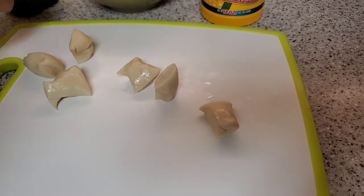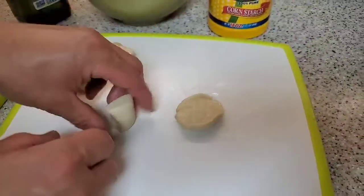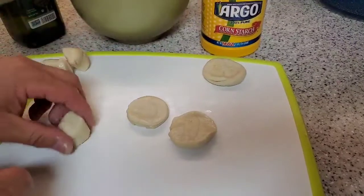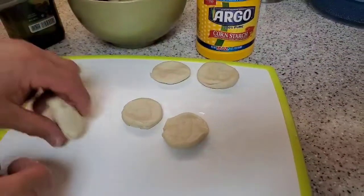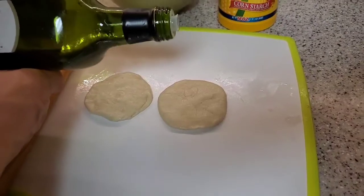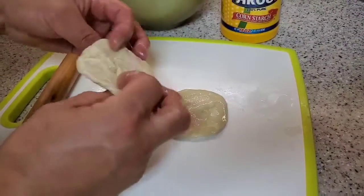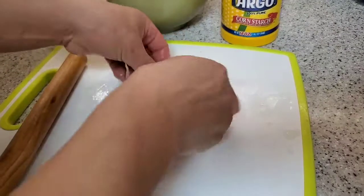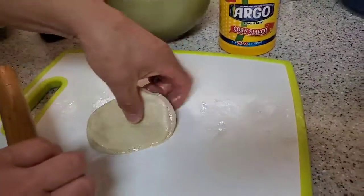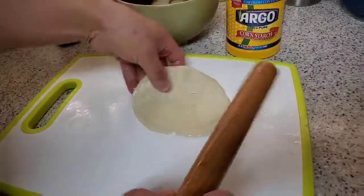Now flatten each piece with the palm of your hand, then put a little bit of oil onto the dough and spread it out. Place one piece on top of the other, then flatten it some more with the palm of your hand and start rolling it out with a rolling pin.